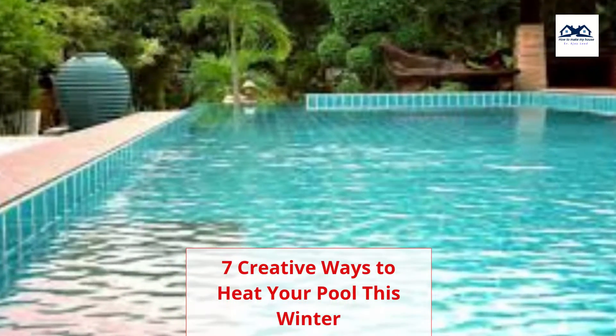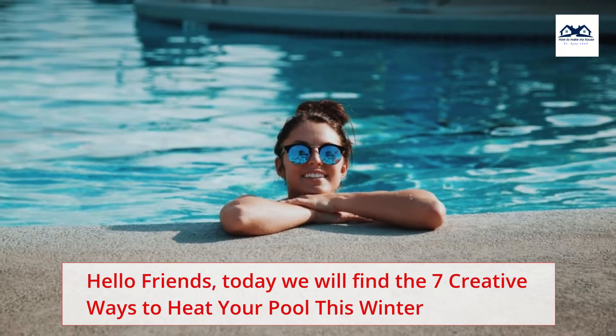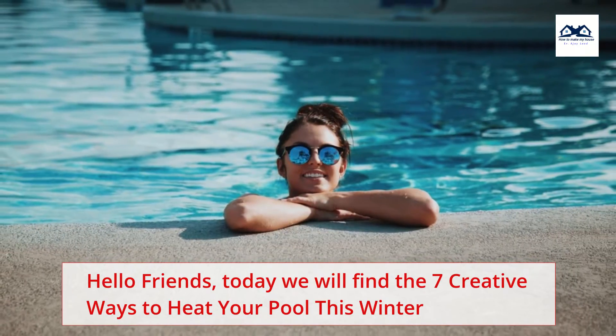7 Creative Ways To Heat Your Pool This Winter. Hello friends, today we will find the 7 Creative Ways To Heat Your Pool This Winter.